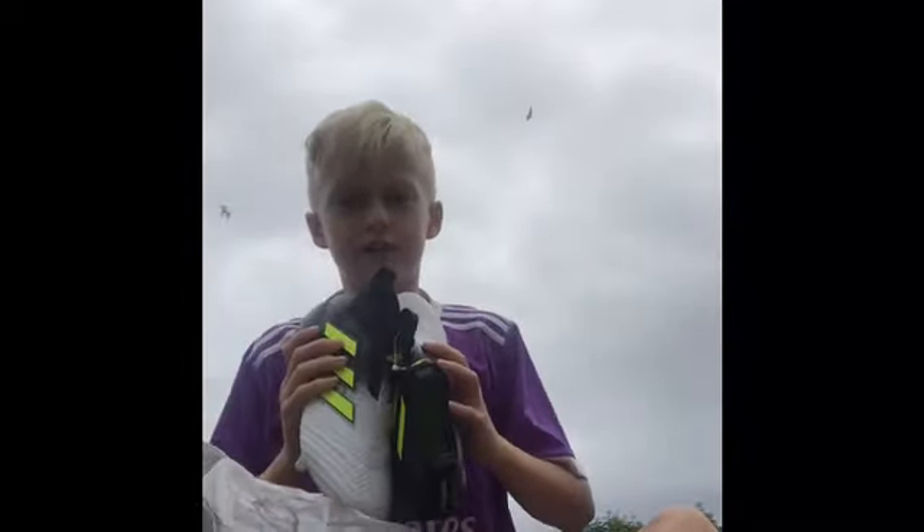Let's put these bad boys to the test! I also forgot to mention that I got this bag with it too, so that's pretty nice. I've got my boots on now — they're already a bit muddy because I just did a bit of a warm-up with them, but now I'm going to put these bad boys to the test.